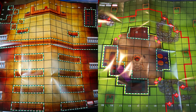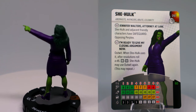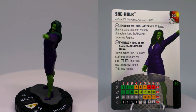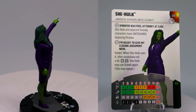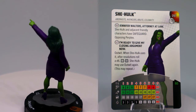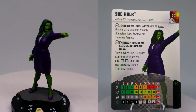I like these maps a lot — if I can, I'll try to take a full picture of the map to put on screen for you guys. Now let's take a look at this She-Hulk figure. She has the Obama-Stay, Avengers, Brute, and Celebrity keywords. Her trait 'Jennifer Walters, Attorney at Law' gives She-Hulk and adjacent friendly characters Safeguard against opposing Perplex — not too bad.